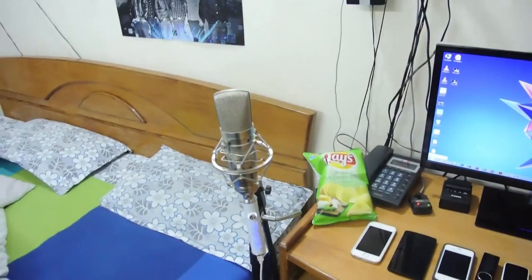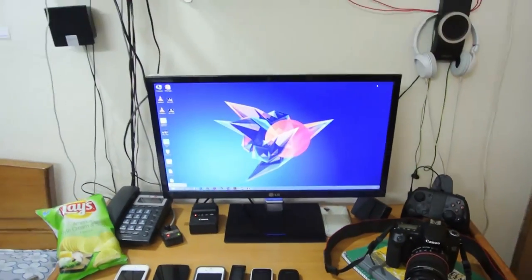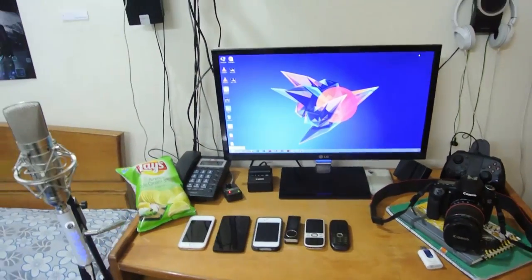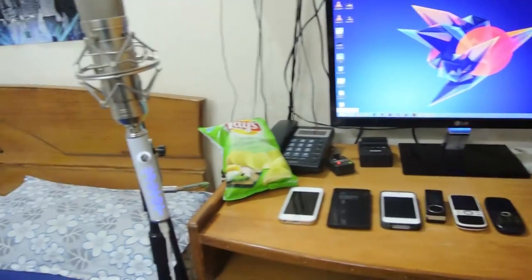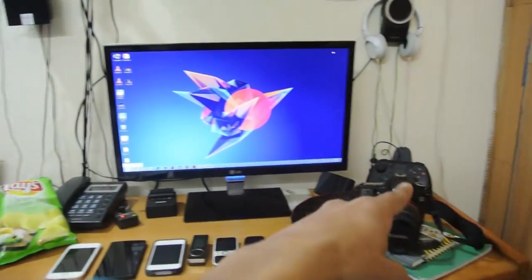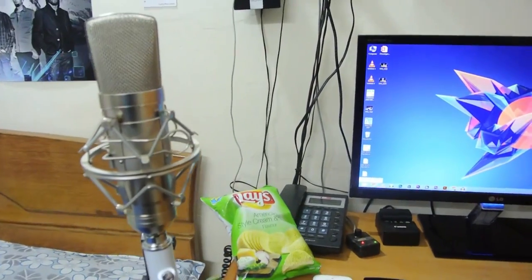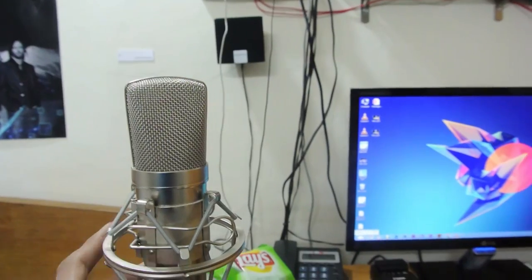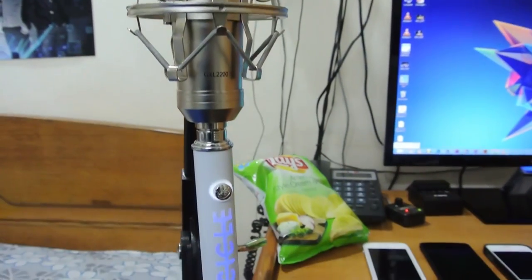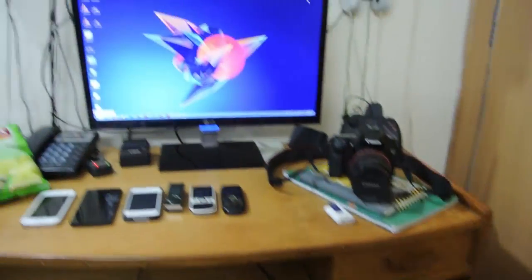Welcome to my setup project — my workspace, the desk where I work most of my time. Let's start from the left and go right. On the left I have my CAD GXL 2200 microphone to record my audio, and below we have the Blue Icicle that converts the XLR microphone straight to USB — that's how it works.